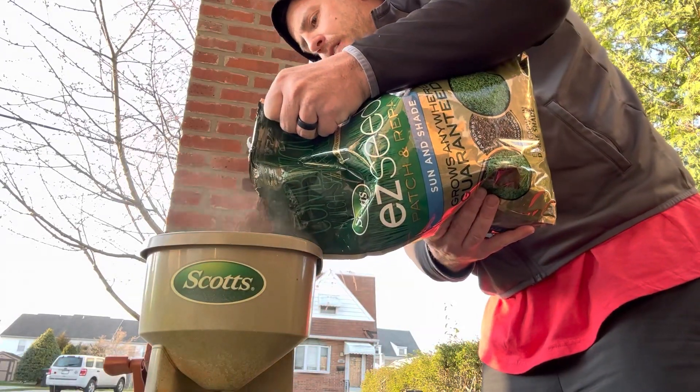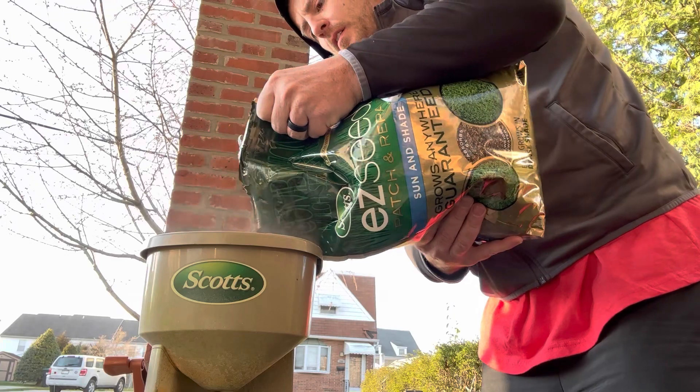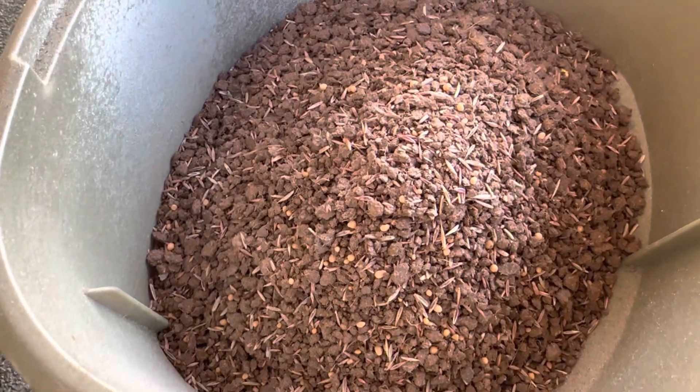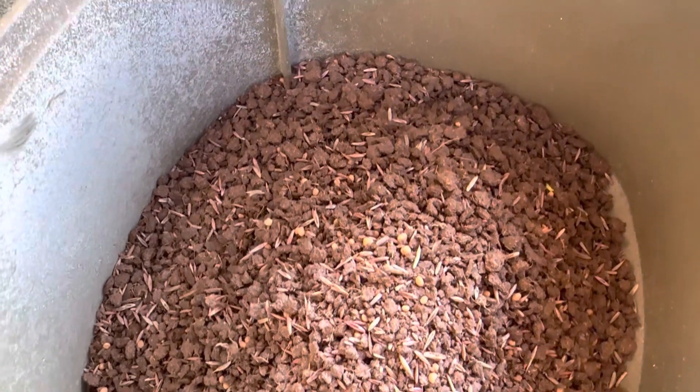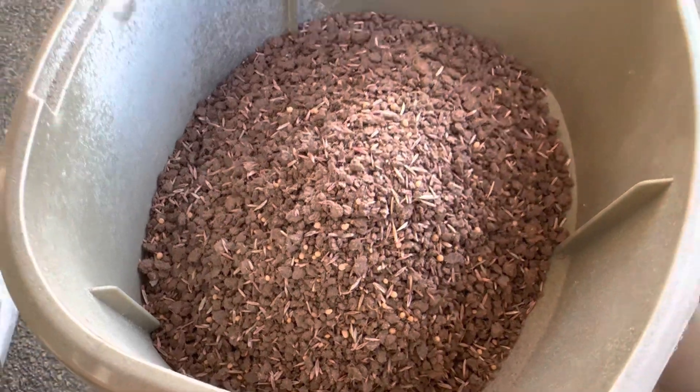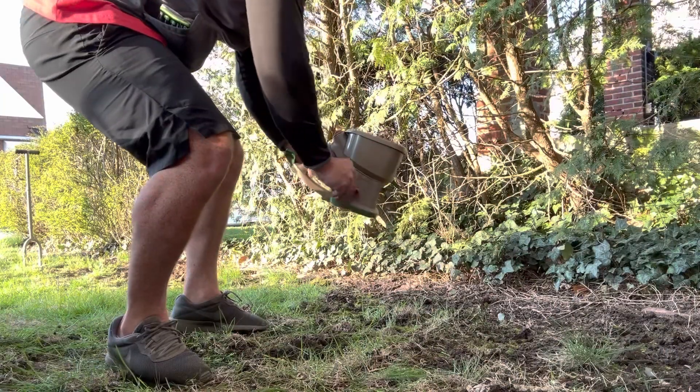Overall, Scott's Easy Seed Patch and Repair Sun and Shade is a convenient and effective solution for anyone looking to quickly and easily repair damage or thinning areas of their lawn. Its easy-to-use formula and fast-acting results make it a popular choice amongst homeowners and gardeners alike.